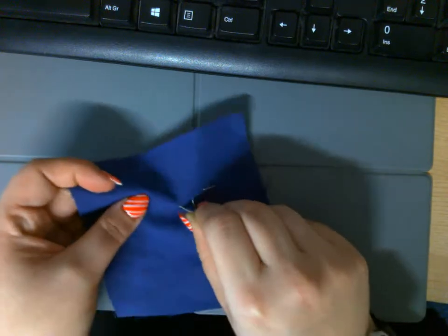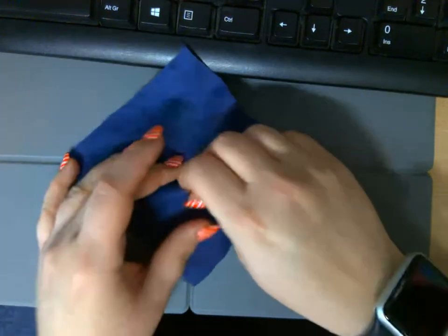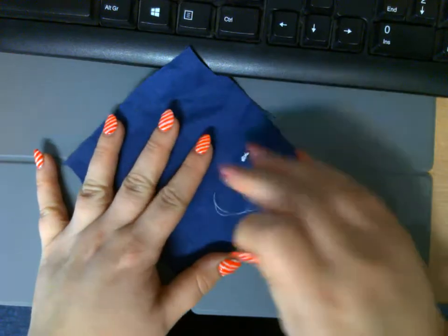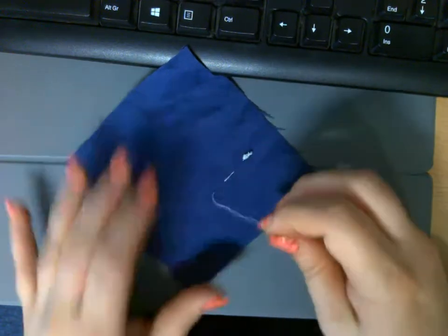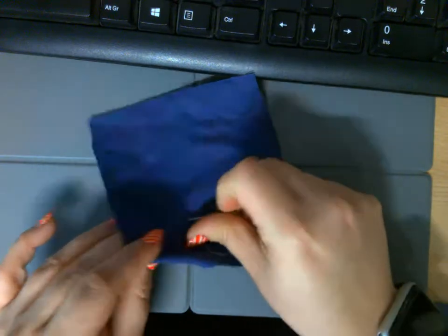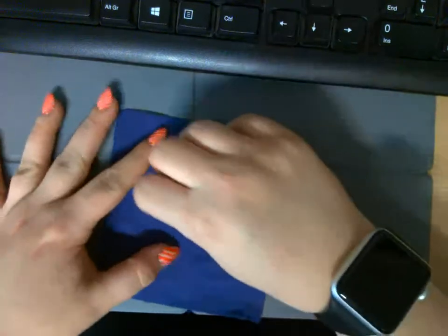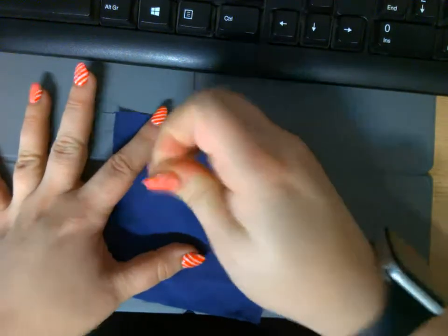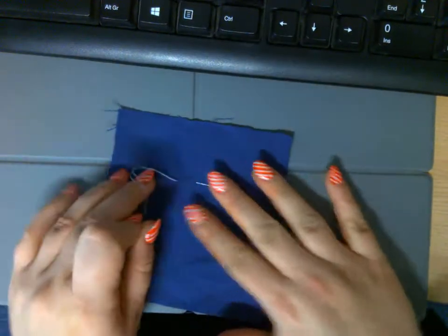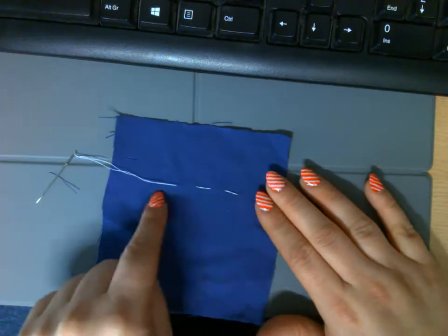Push my needle halfway through, turn it over, pull my needle through the fabric. Make sure it's flat. A little bit along — halfway through, turn it over, pull my needle through the fabric, make sure it's lying flat. That is what we call a running stitch.